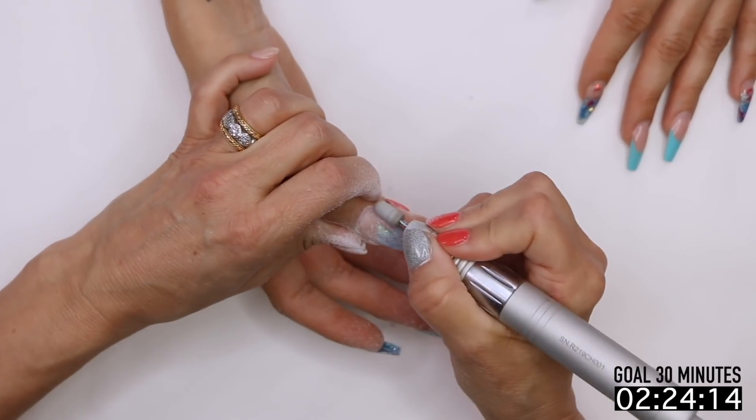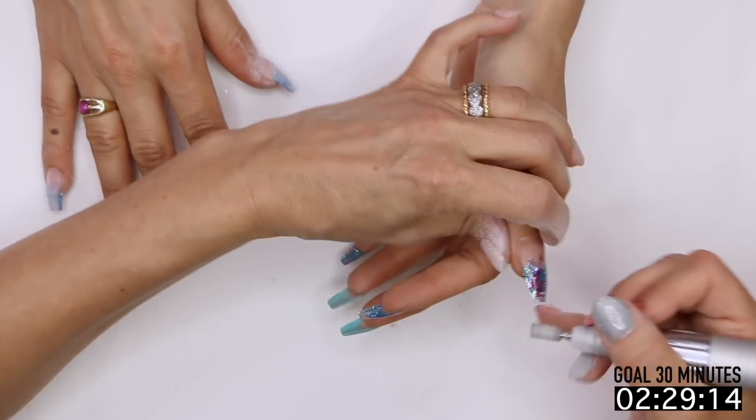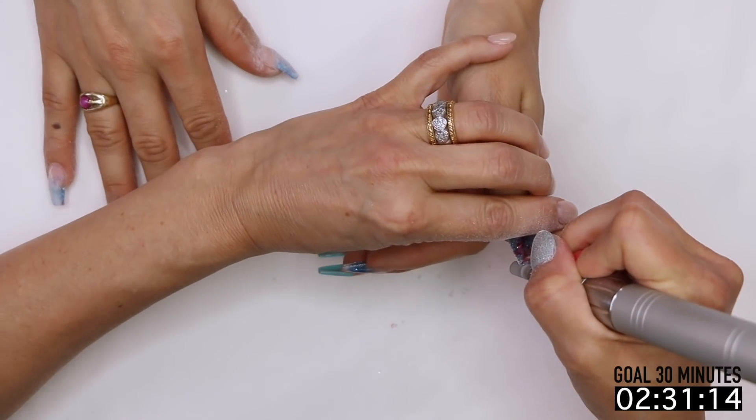I'm not really worried about removing all the shine because if it sticks up there, there's enough product, we have enough strength, so we don't have to overthink it.